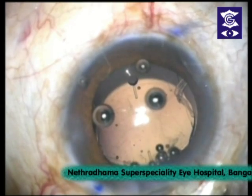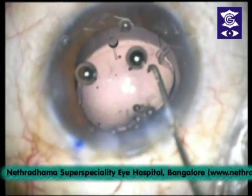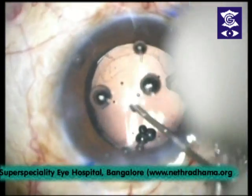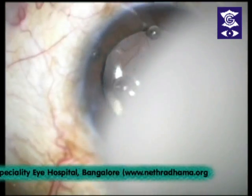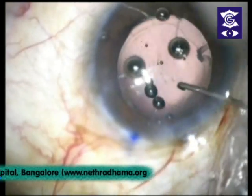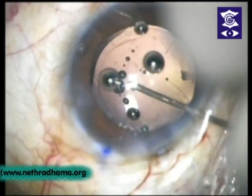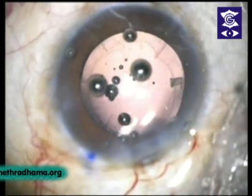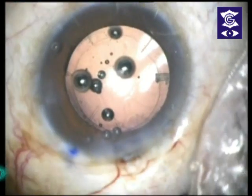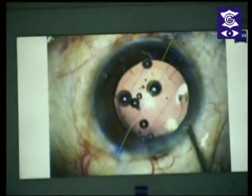This is the injecting done using the wound assist technique. You can see the lens going into the bag comfortably. I'll tuck the lens in and rotate it to coincide with the blue axis. Lens is here — you can see the axis marking. I'll rotate it. Now you can see that the lens axis coincides almost accurately with the blue line.